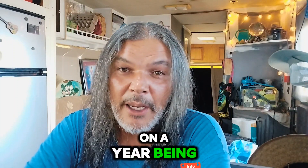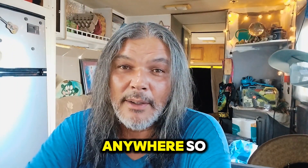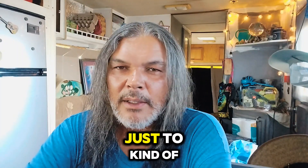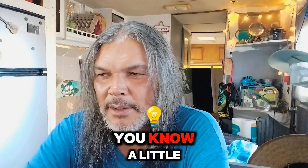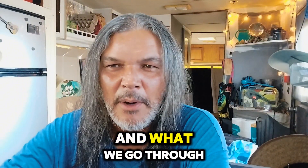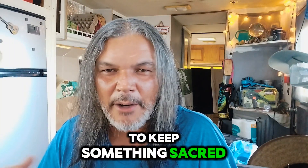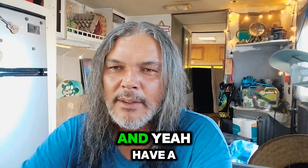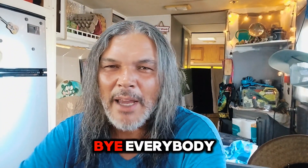We're coming up on a year being out here, which is pretty cool. We're not planning on going anywhere. Thank you all for watching — I appreciate it very much. I just want to give you a little insight into our lives and what we go through. I've got to keep some things sacred, but thank you all for watching. Have a great day — we'll see you next time. Bye everybody!